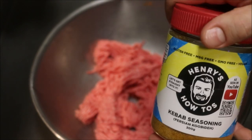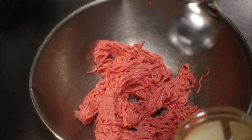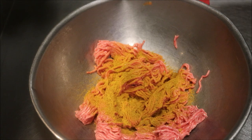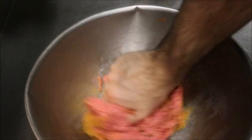If you haven't already got this, you can buy it off my website. Basically one heaped tablespoon is enough for 500 grams of mince, so we'll just add in one heaped tablespoon like that. Close it up and all we're going to do is mix well.